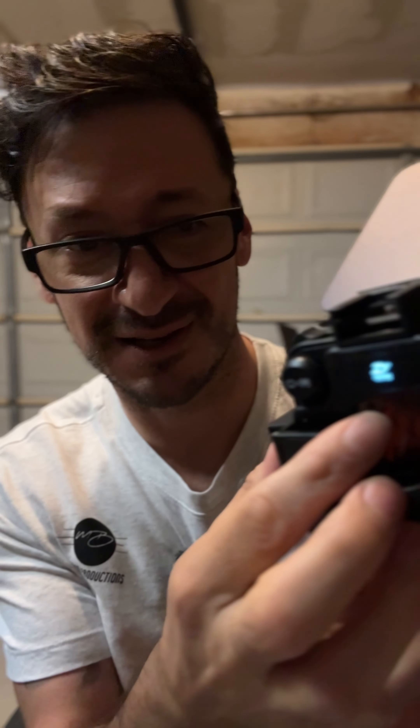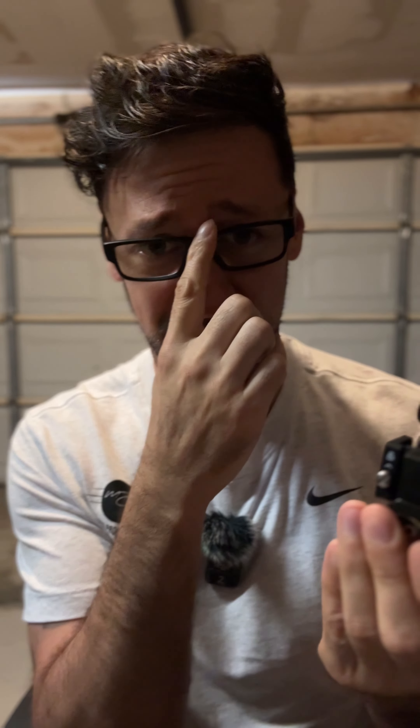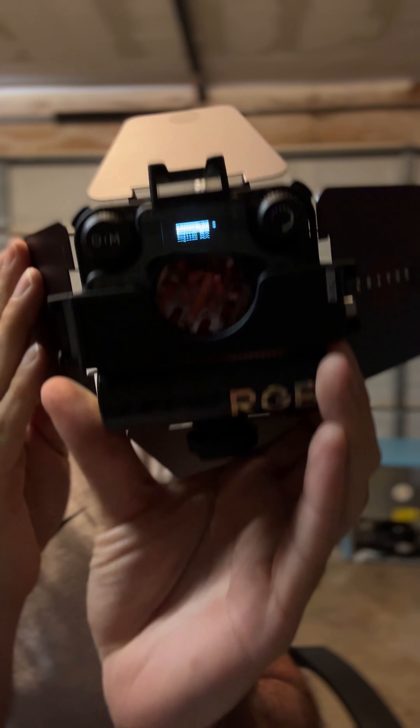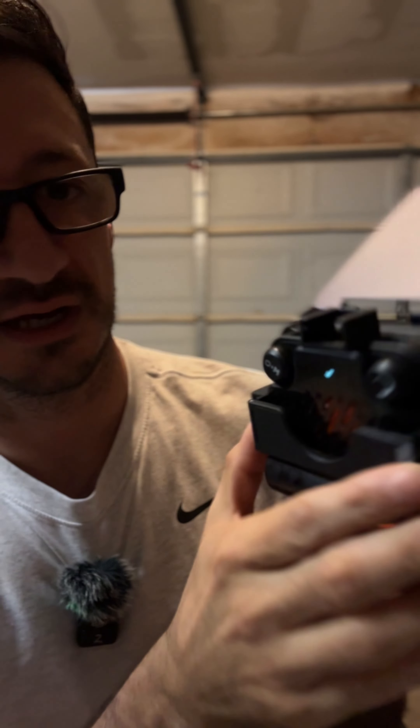I don't know if it has enough juice. You just hold it down — single press and then long press. It has a little display, and it asks if you want it in English or Chinese. We want English. You push this in to select, get a little check mark, and it's on!